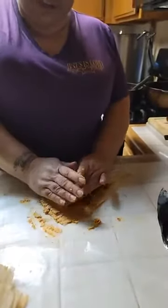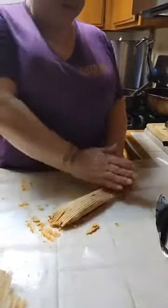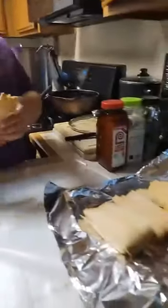And here we have it. This one's gonna be pretty stuffed. I like my tamales with a lot of meat — I don't know about you guys. Here we go. That's a kind of steamy one.